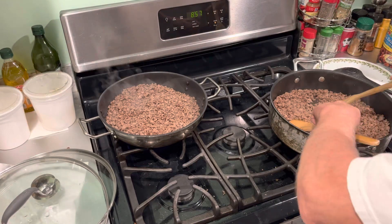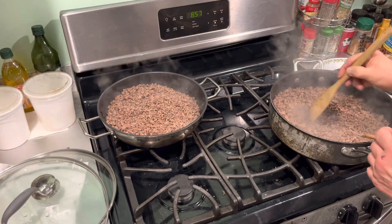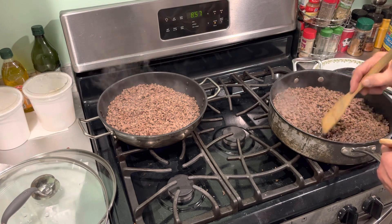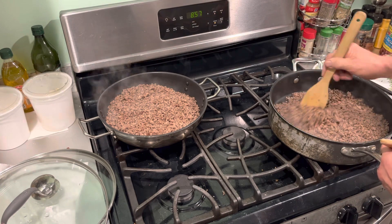Good morning, tubers. This is the browning process. Keep the meat moving. Pay attention. Don't multitask. You multitask, you're going to burn your beef.